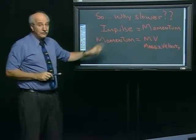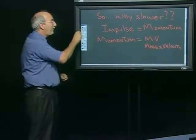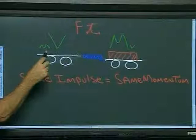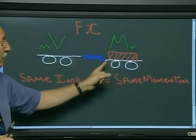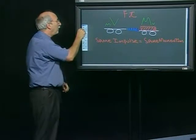Why did one go slower? We come to something called momentum. Momentum is mass times velocity, which, if you look at this diagram, says it all. If they both have the same impulse, something with a small mass and a big velocity will have the same momentum as something with a big mass and a small velocity. Same impulse, same momentum. Very cool.